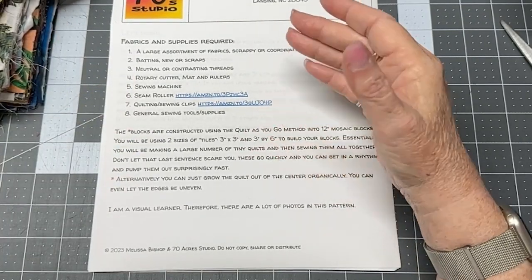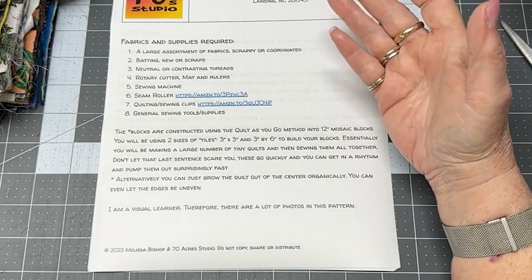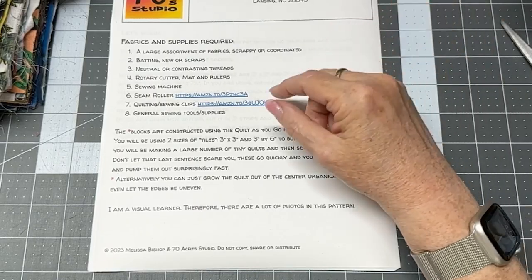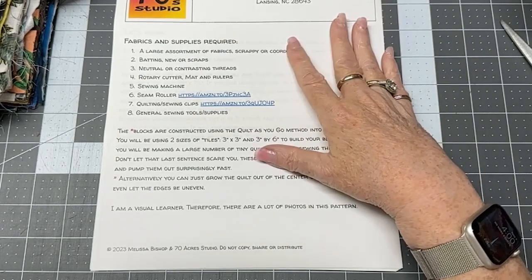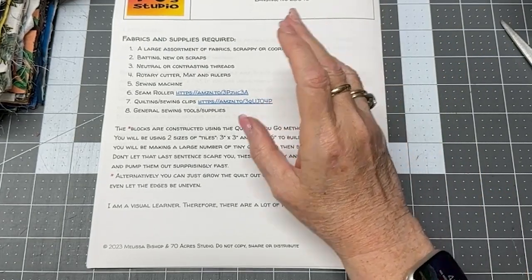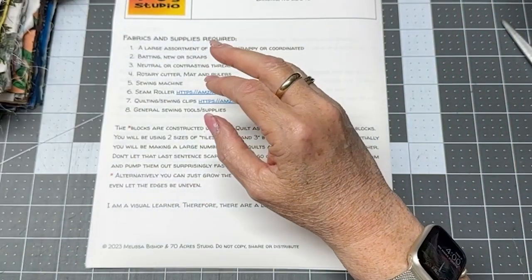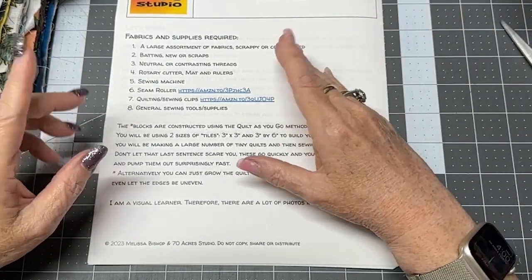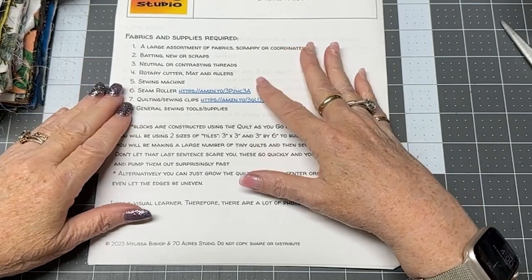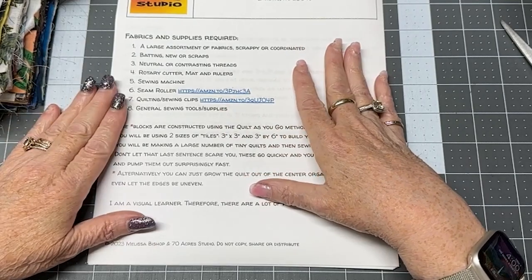The supplies you're going to need are a large assortment of fabrics — scrappy or coordinated. For example, if you'd like to make a kitty cat quilt, you'd need a large assortment of kitty cat fabrics. You'll also need a large assortment of batting scraps or new batting, and neutral or contrasting thread — whatever floats your boat.